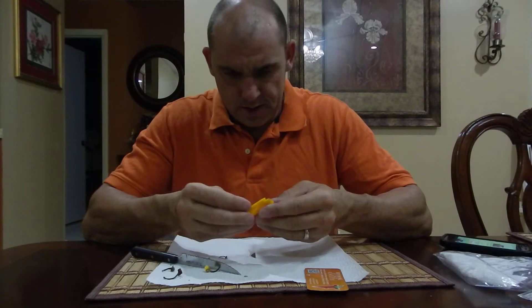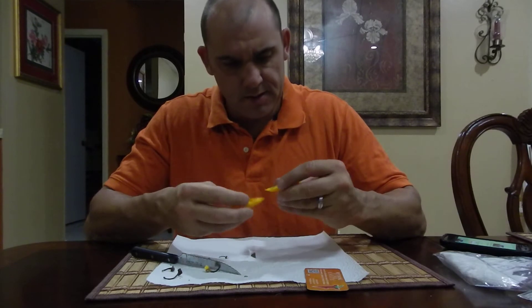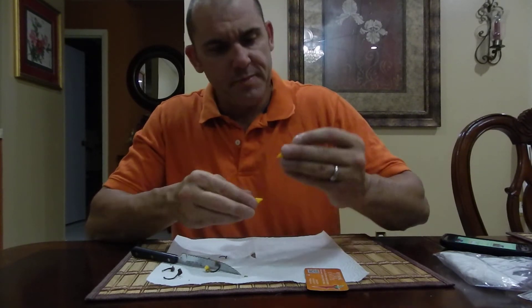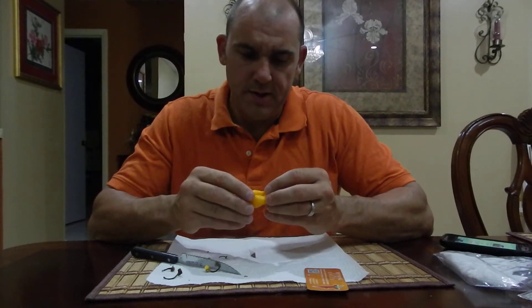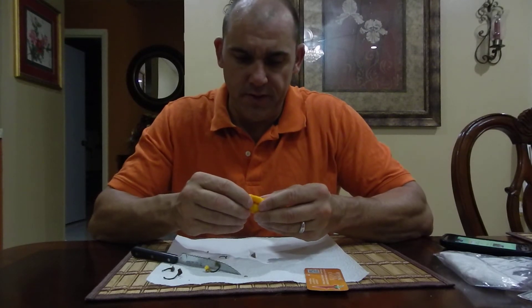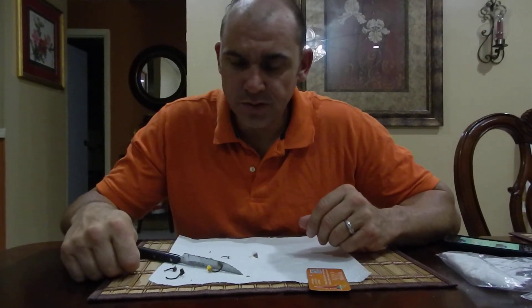Got a couple — not bad. You can see it's got a few seeds in there, really not many. It's got some nice oils. Seven Pots are usually a decent tasting pepper, especially a yellow one — would probably have a good flavor, especially for sauces. Let's go ahead and do this. Juicy pod.